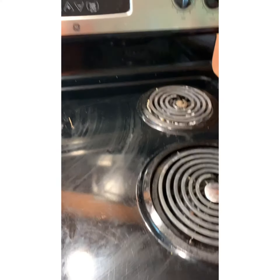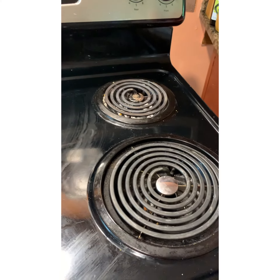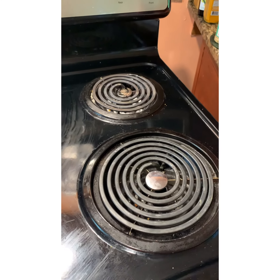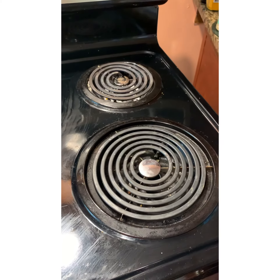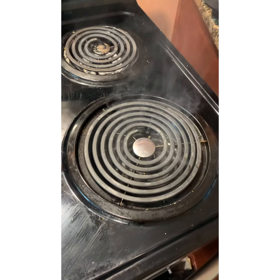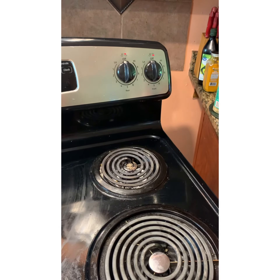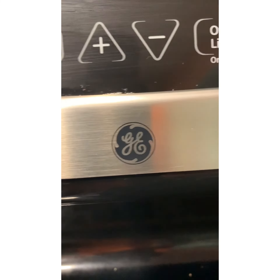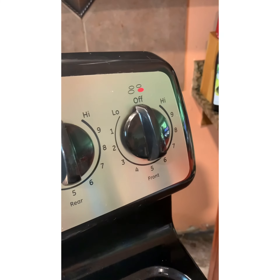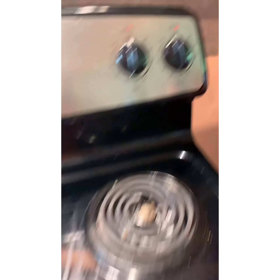Maybe we're going to clean this up so the wife can cook dinner. Everything worked just fine. This has been another episode of Fix It Your Motherfuckers Self on this GE stove — fixing the burner switch. We'll holler at y'all next time.